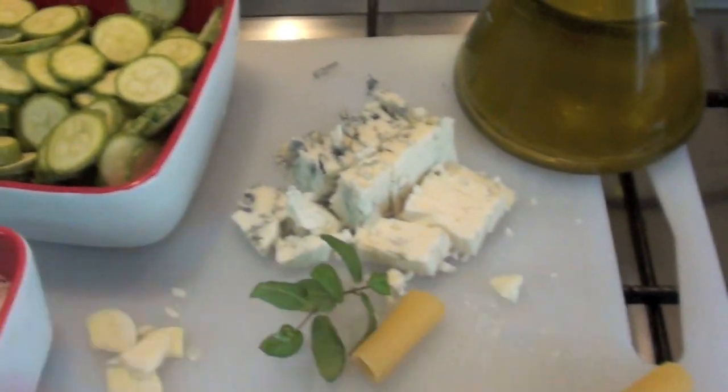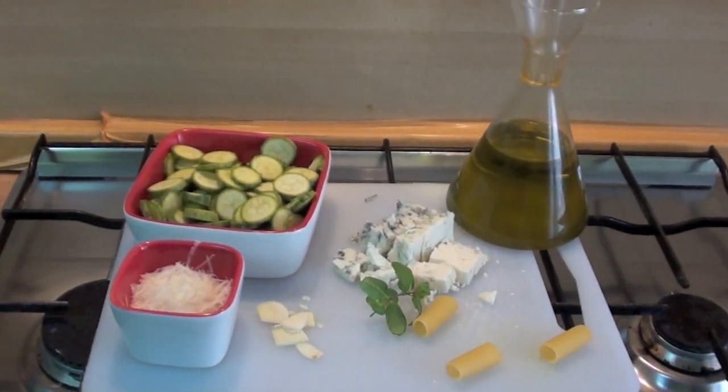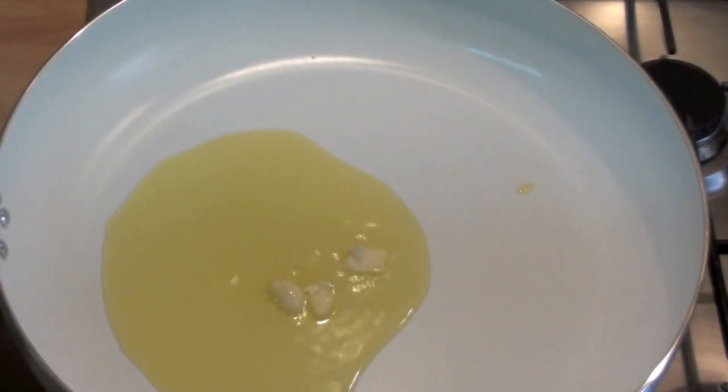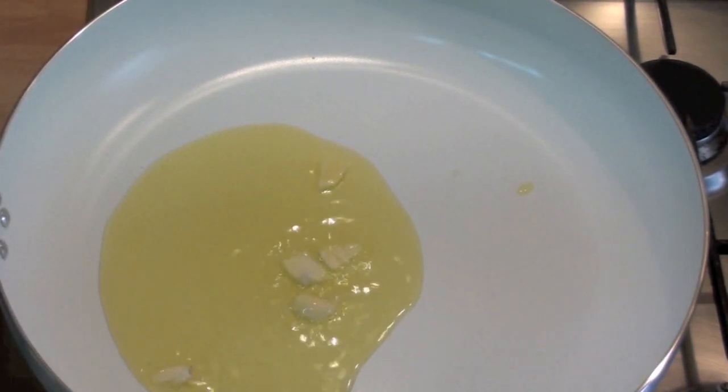Ok, let's start — I'm starving, I don't know about you, but me, I will do it. Here we go, olive oil is ready, it's hot, let's add garlic and courgettes.